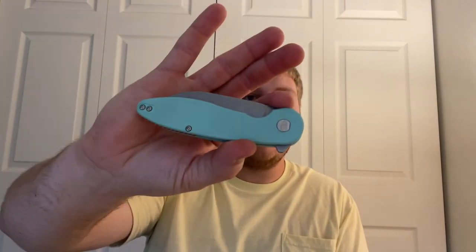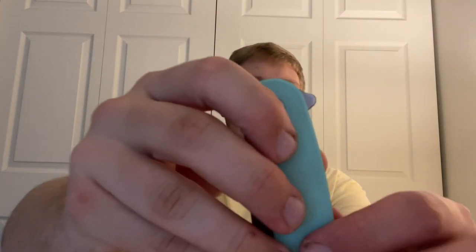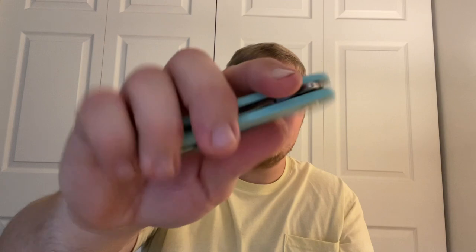Let's jump into materials. These are rocking some beautiful Tiffany G10 scales — Tiffany is a first for me in my collection. Nice pop of color since most of my stuff is brown, gray, green, black — very drab. Blue is a definite nice pop. It comes with a milled titanium pocket clip that is both lefty and righty carry, which is very nice. The American Blade Works logo is on the pivot, and 'Made in the USA' is on the other pivot.